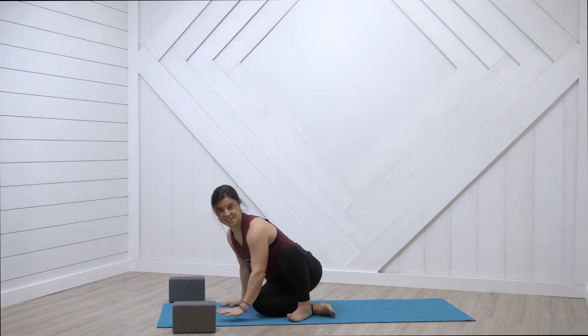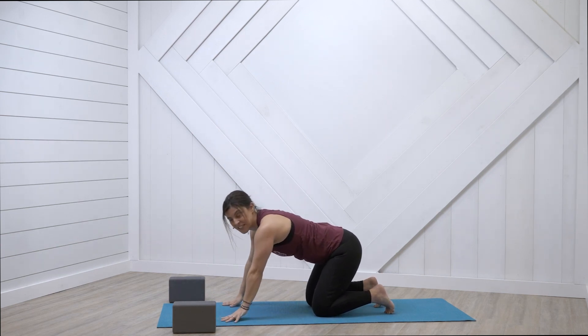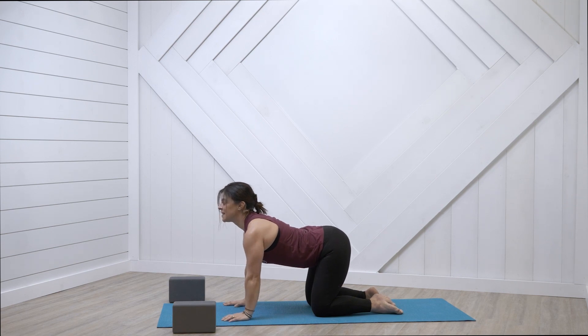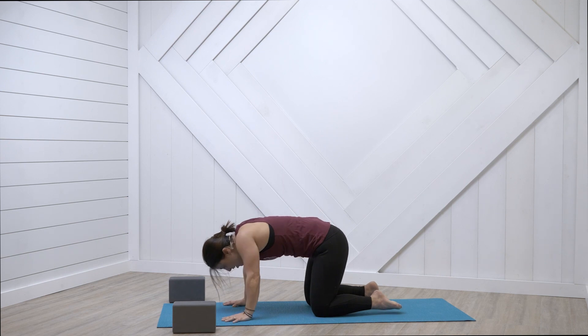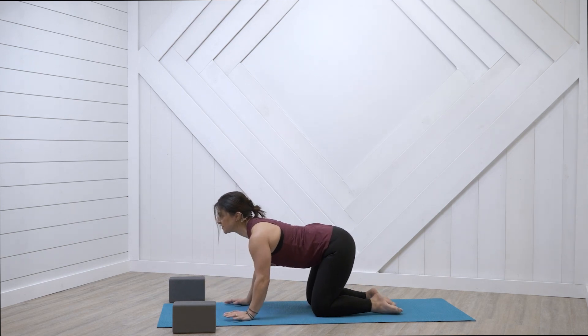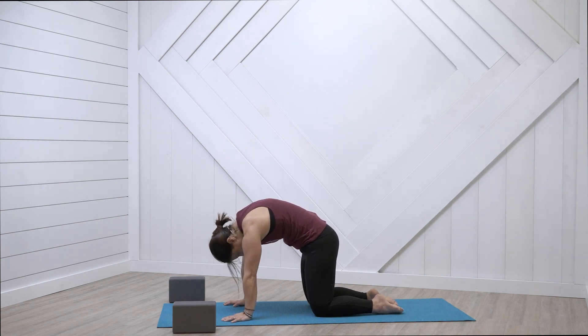Come onto all fours, wrists under shoulders, knees directly underneath your hips. Let's waken up the spine. Inhale — we arch the spine, think of that cow pose. And then exhale, hug it in. Inhale, arch, tailbone up to the sky. And then exhale, tilt that tailbone down, belly button up and in, chin to your chest.